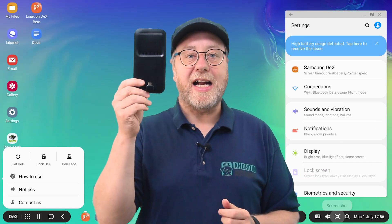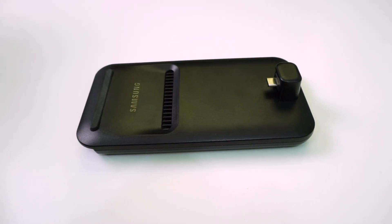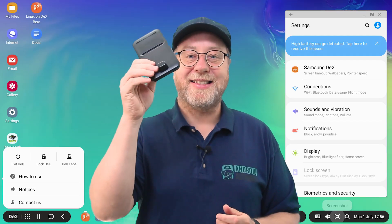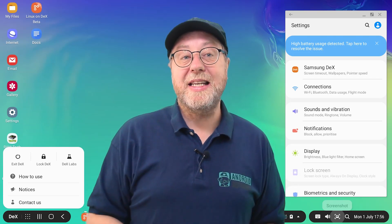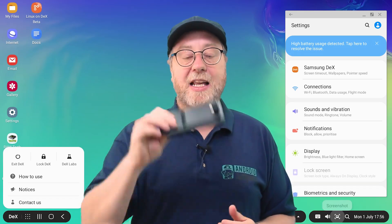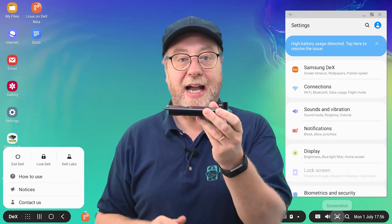So the DeX Pad — what it actually does is it allows you to use certain Galaxy devices and run them in a desktop mode. Now, there are different versions of this: there's a DeX Station, there's a DeX Pad, and in fact for some Galaxy devices you can actually just use a USB-C to HDMI converter. I like this device particularly because it allows the phone to lay flat, which means it's good when you want to use it as a touchpad.